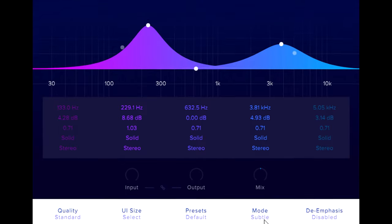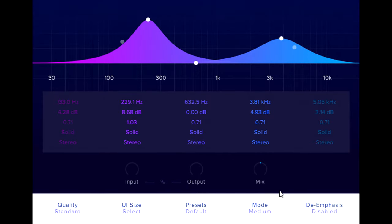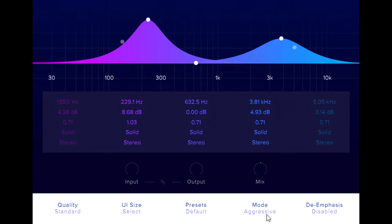The default subtle mode adds fairly gentle saturation to the parallel bands, but we can switch to medium or aggressive modes instead for more obvious, harder distortion.